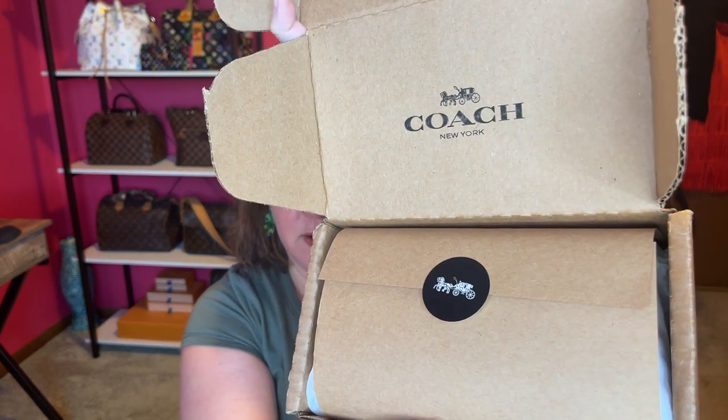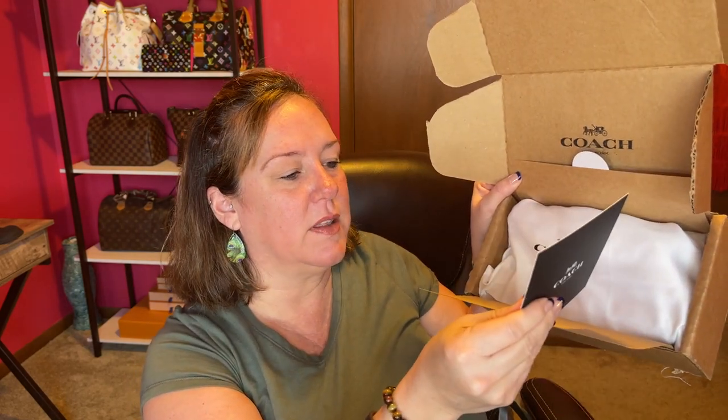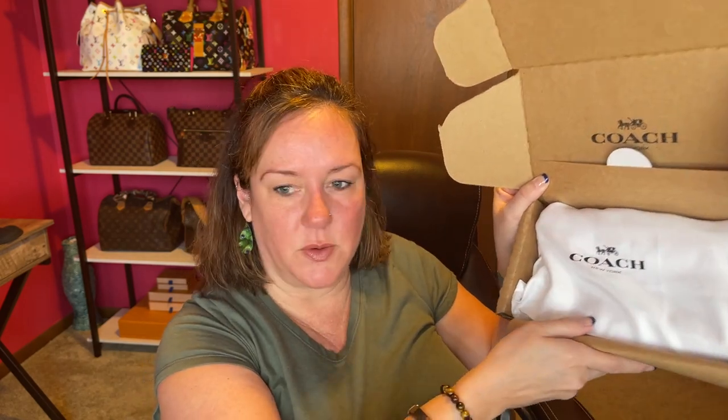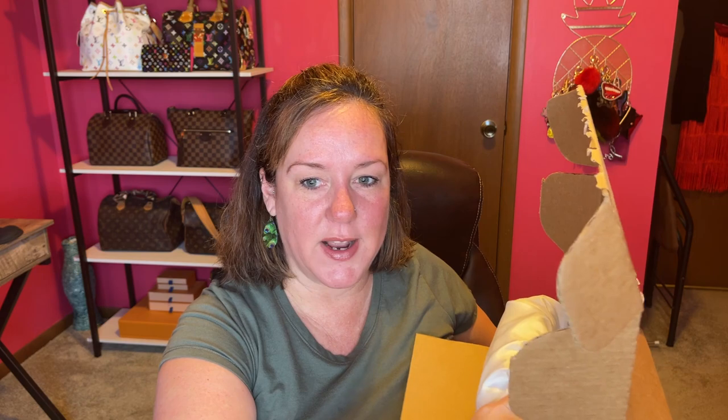I already cut the box open for you. And here is the inside — oh, it's not a bag, it's a box. So I'm going to get into the focus, and there you have your receipt or thank you for shopping at Coach. This came from the Coach Boutique — the actual Coach store — so that's why it's boxed like this. Let's get out what I got.